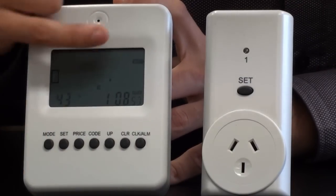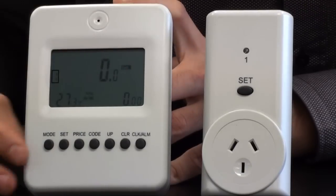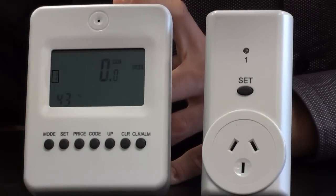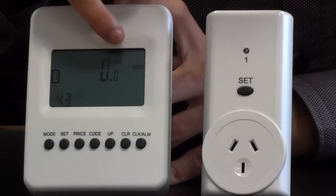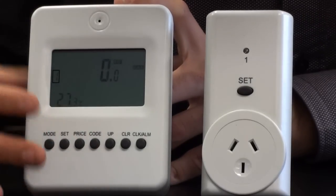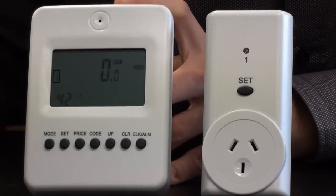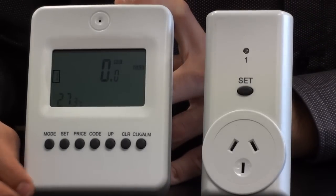If I press it again it will give me my current wattage, press it once more and it will give me my current kilowattage, and then if I press it once again it will also give me my gas emissions by kilograms as well. It's also got a clock alarm so you can set that and this unit will actually beep depending on what time you set it to.